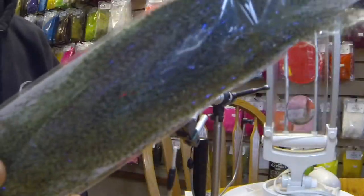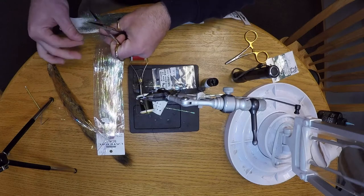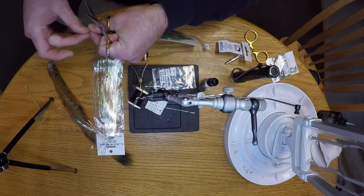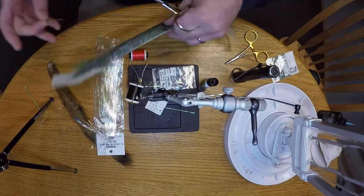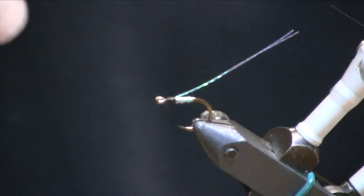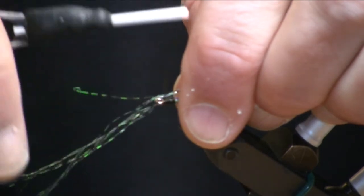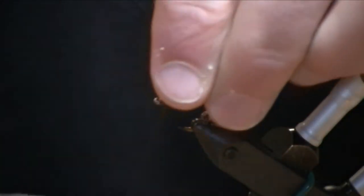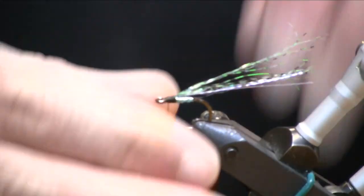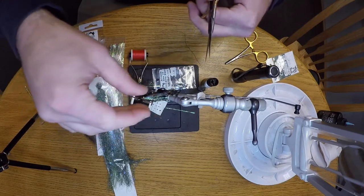Next for my wing, I'm going to use a black fluorescent chartreuse barred Predator Wrap. The thing about chum fry in particular is they have very pronounced tiger stripes on the fry, so that's a feature I want to incorporate into most of the chum fry patterns I fish. I've got five or six strands here. I'm going to center-tie that in and then pull the rest back — I'll have ten to twelve strands of this in the wing. I want to keep it relatively sparse, and I'm going to randomly trim it so it's not all one length.